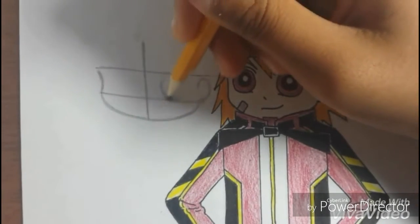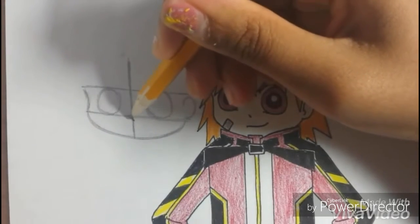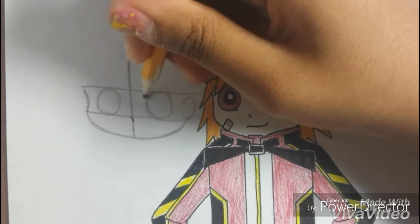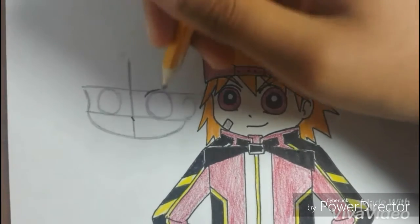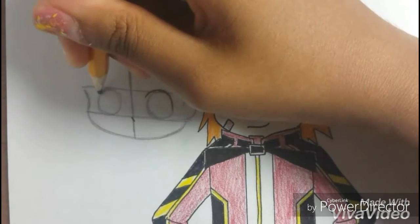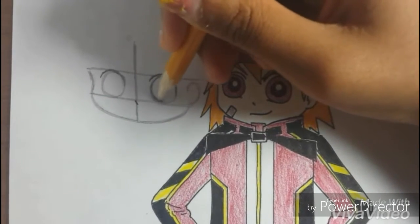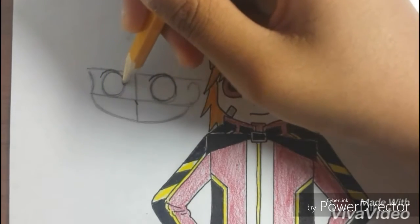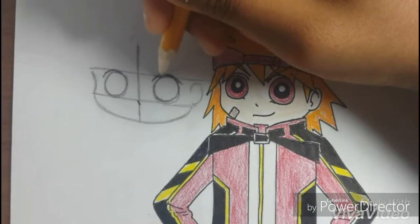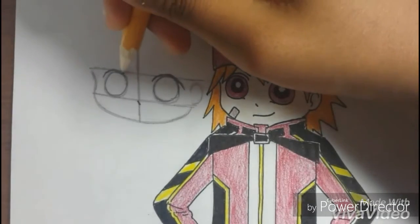Draw two circles. Draw a dashed line like that, a small one for the nose, and then another curvy line like this, kind of tracing the circle we just drew. Do this for both of the eyes — trace the circle we drew and draw a line like that.